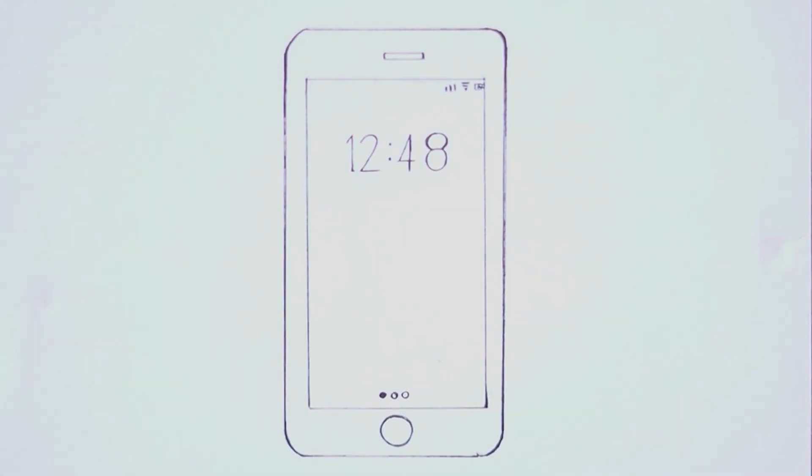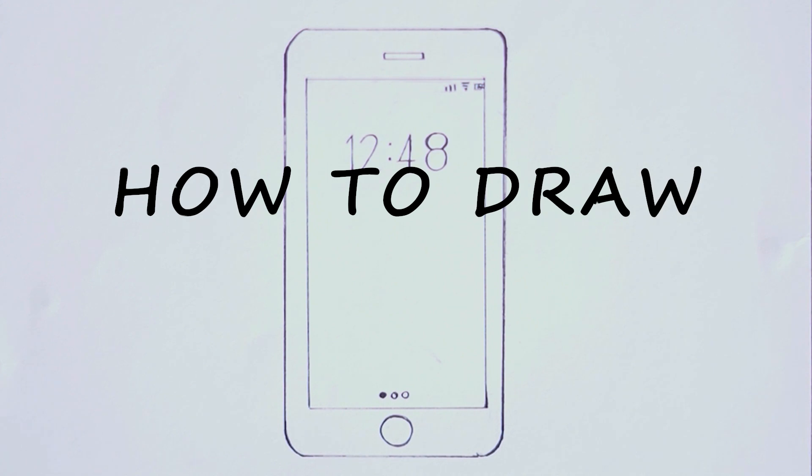Here is our final smartphone drawing. Leave us a comment with any requests you have with technology drawings or anything else you'd like to see. We'll see you next time.